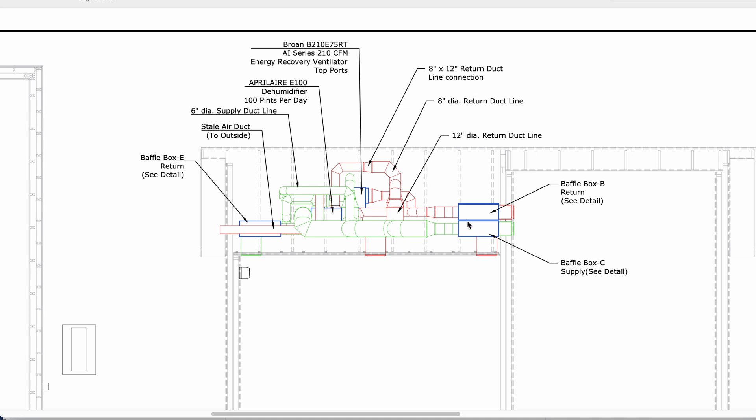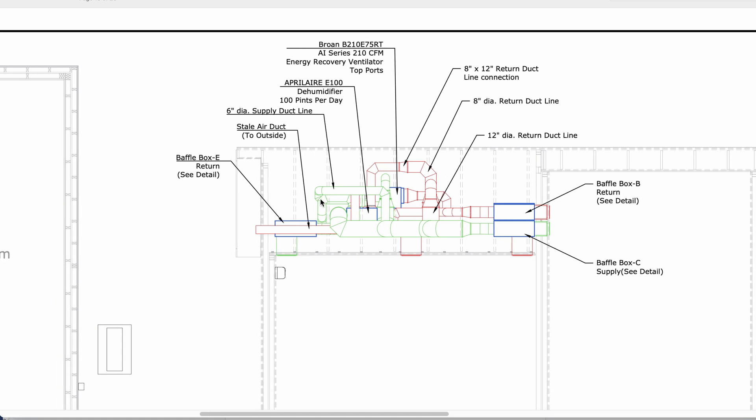We run a separate duct system and a separate set of baffle boxes per room just for the dehumidifier. It's a more difficult system to draw up, but I think it's well worth it if you want good dehumidifying. And if you need humidity, you can do the same system — just have a damper switch where you can go from the Aprilaire E100 dehumidifier in the summertime to the humidifier in the wintertime.